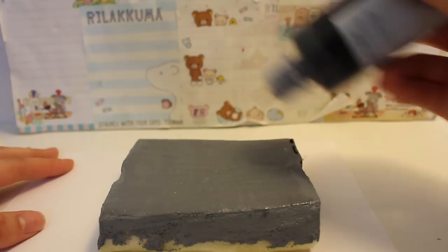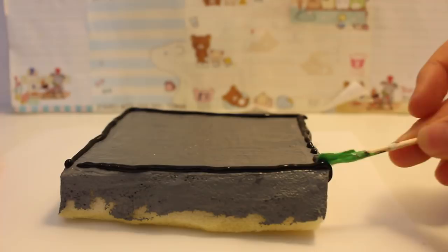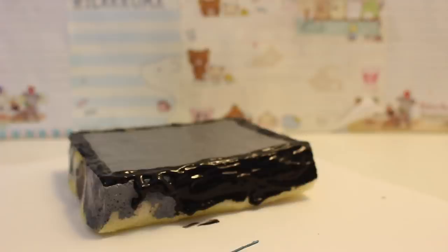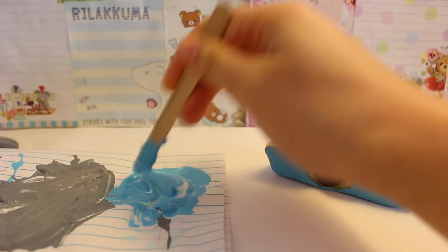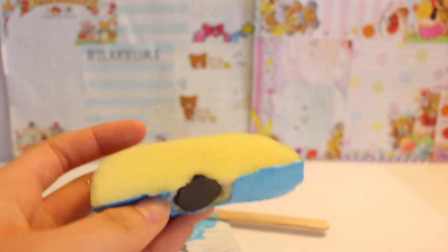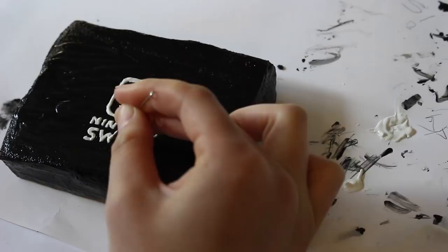Color the entire rest of the sponge with black paint. For the controllers, I'm mixing a little bit of light blue puffy paint and also a darker shade of light blue acrylic paint. Then I proceeded with adding more details onto the Nintendo Switch. Finally, I'm sticking the joysticks onto the controllers with some black puffy paint.